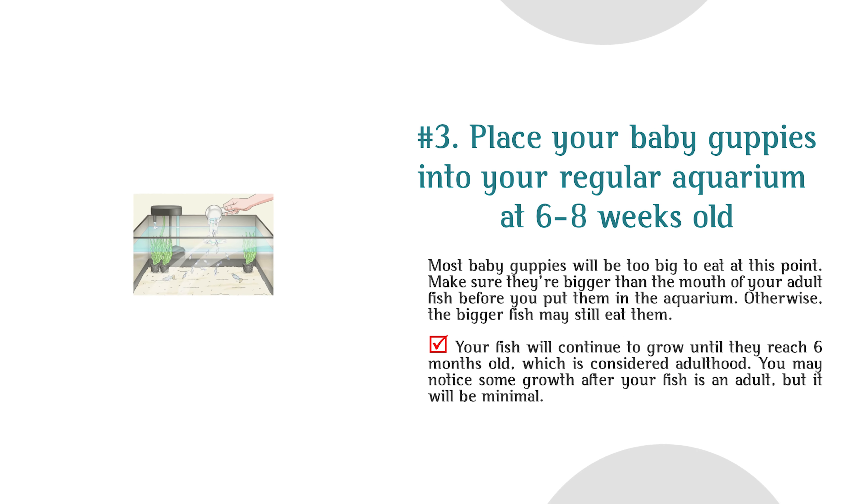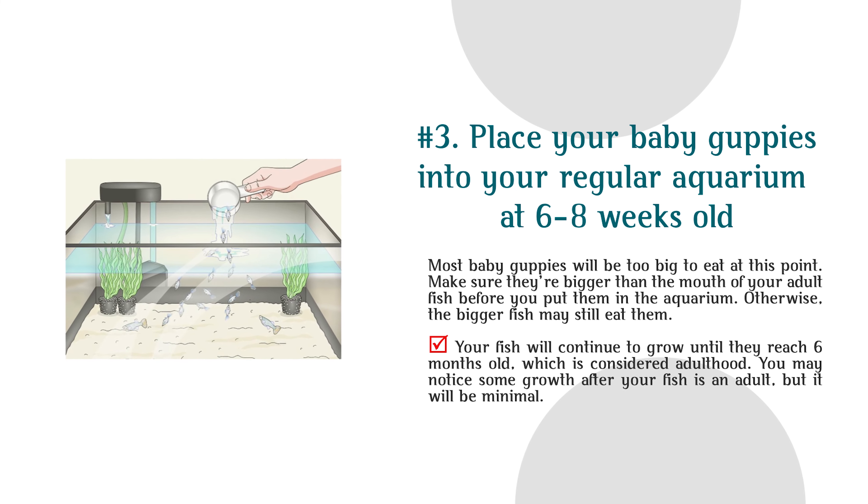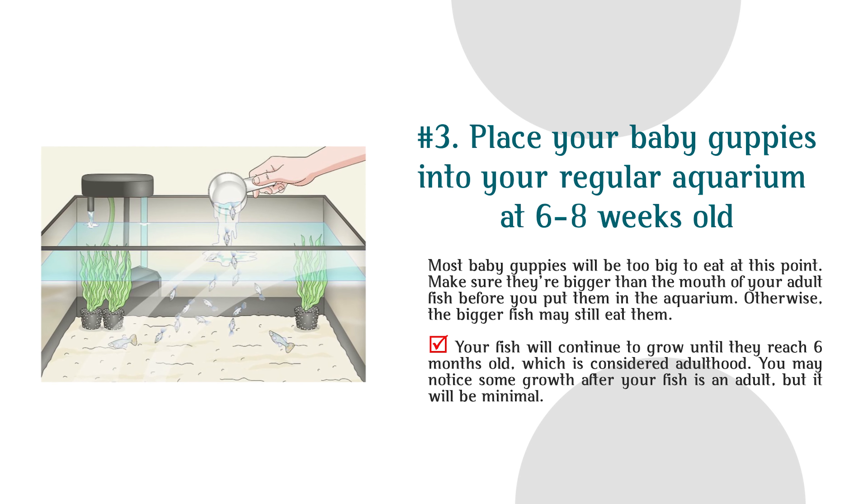Number 3: Place your baby guppies into your regular aquarium at 6 to 8 weeks old. Most baby guppies will be too big to eat at this point. Make sure they're bigger than the mouth of your adult fish before putting them in the aquarium; otherwise, the bigger fish may still eat them. Your fish will continue to grow until they reach 6 months old, which is considered adulthood. You may notice some growth after your fish is an adult, but it will be minimal.